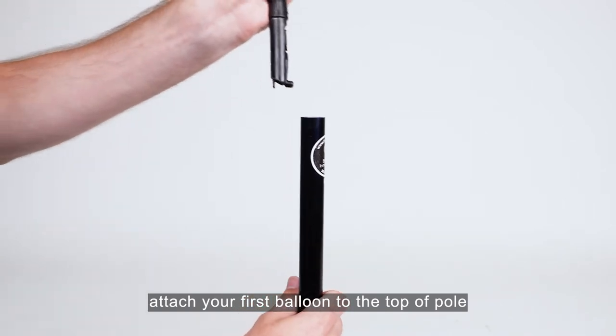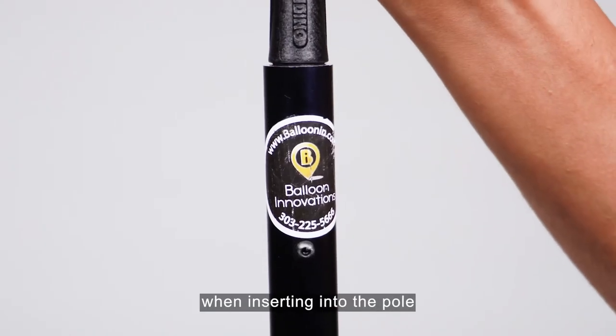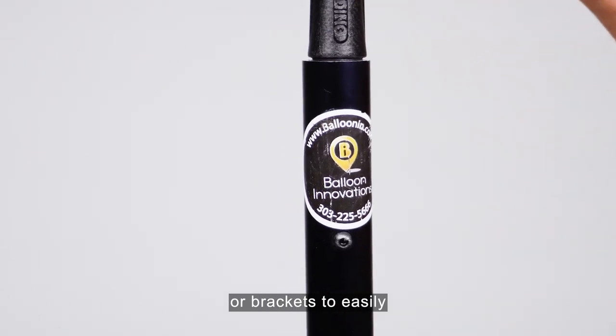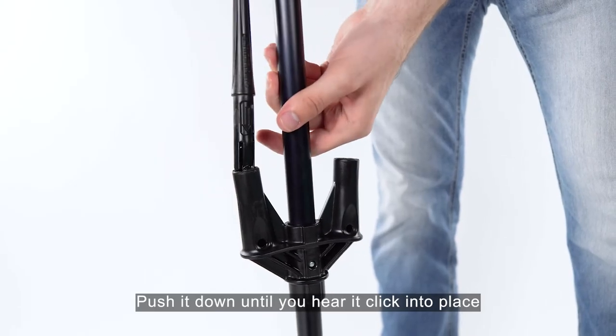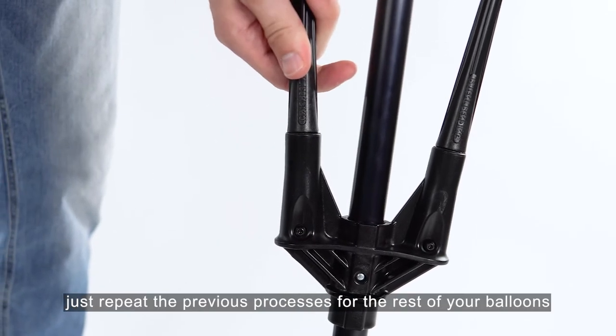Then attach your first balloon to the top of the pole with the stem at an angle when inserting into the pole or brackets. Push it down until you hear it click into place. Then just repeat the previous process for the rest of your balloons.